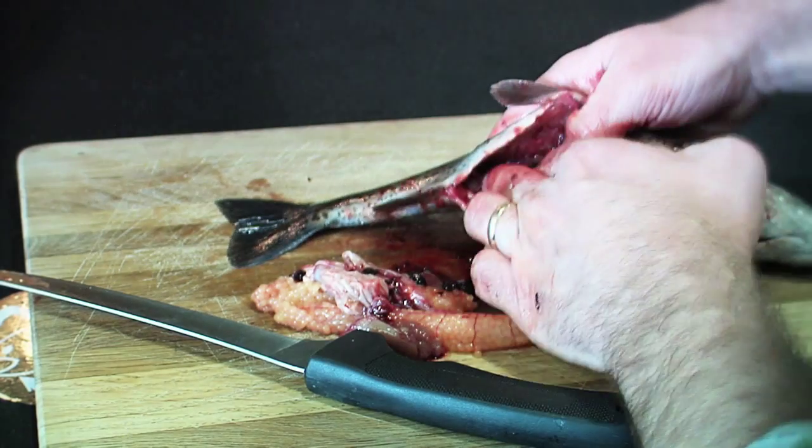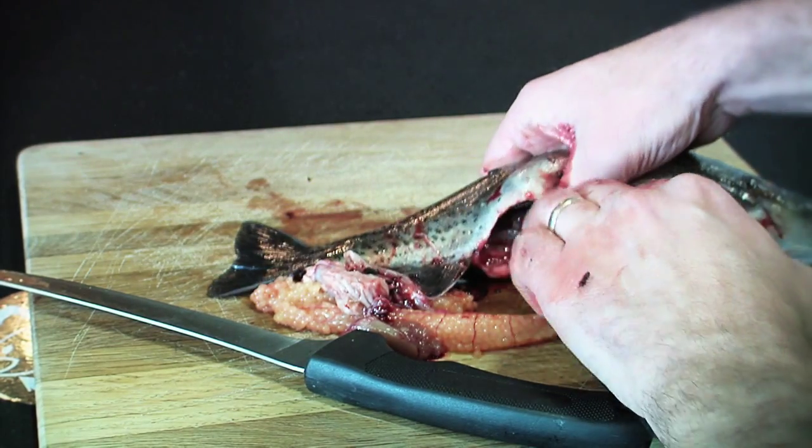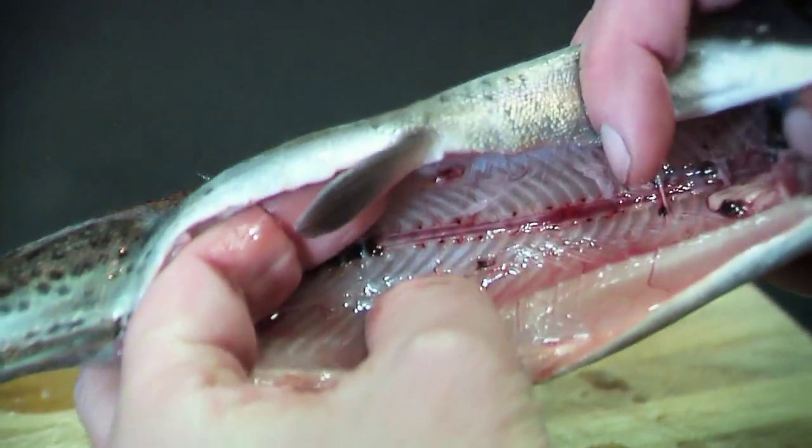There will be a black line down the fish's spinal cord. You just clean that out with your thumb, and the fish is ready to be wrapped in aluminum foil and placed in the campfire.